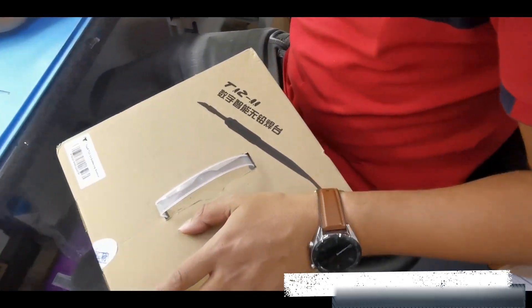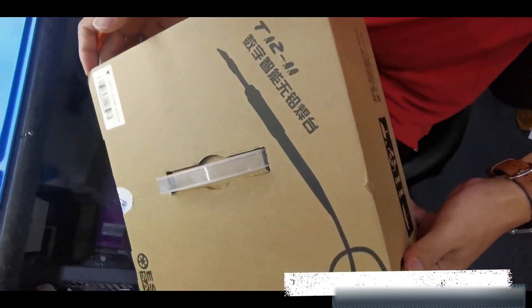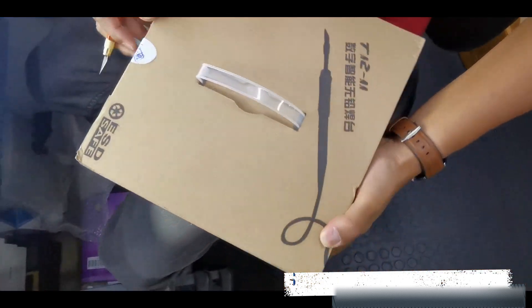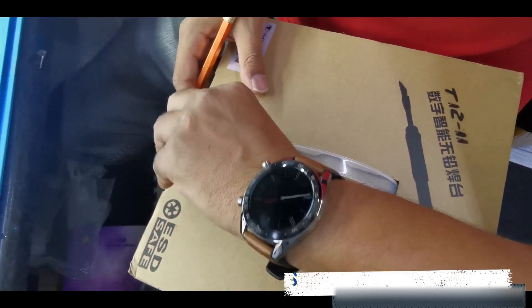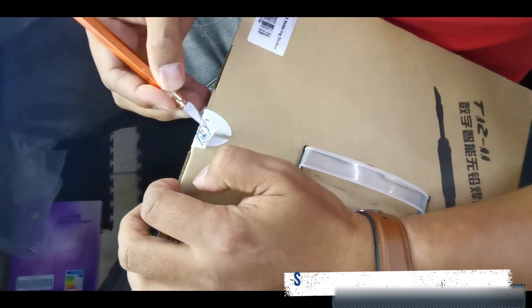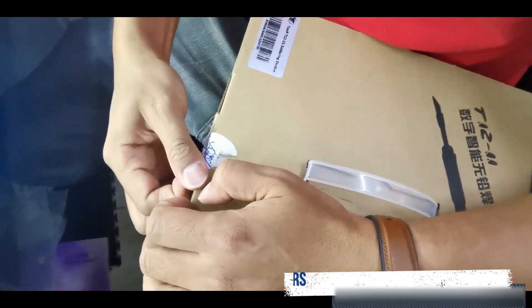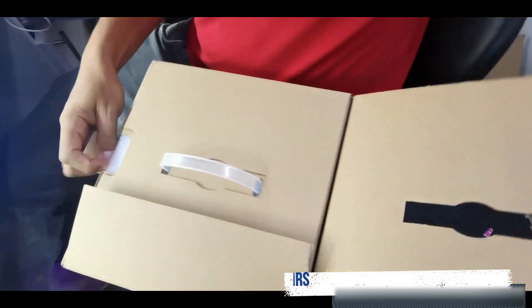This is the review on the T-12-11 soldering station sent over by PhoneFix as a gift to review. We're just going to be doing an unboxing and a demonstration. Hisham will be doing a demonstration on the different tips.